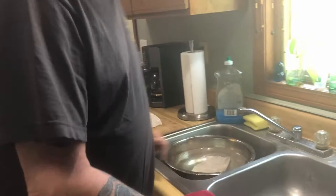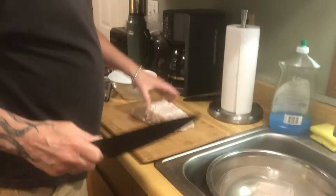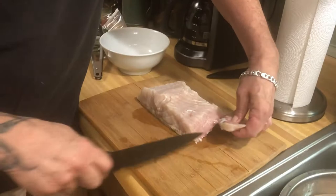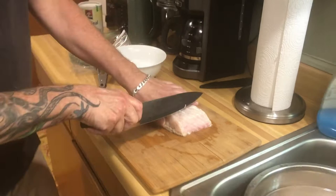Cut us some for tonight. Never had spoonbill before. Tastes just like sturgeon — I've never had sturgeon before. It's good whitefish.